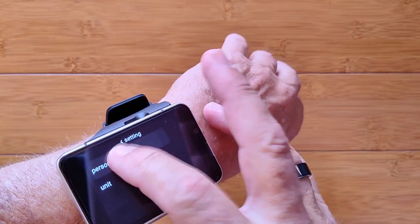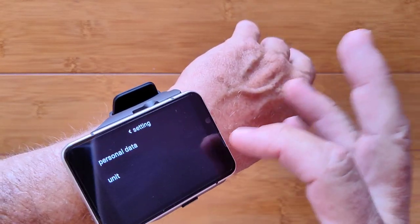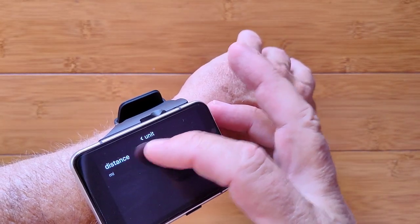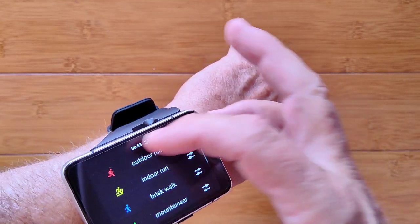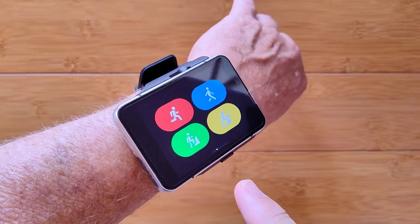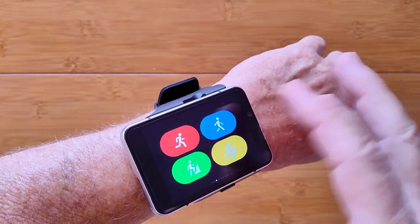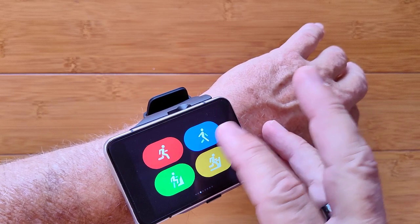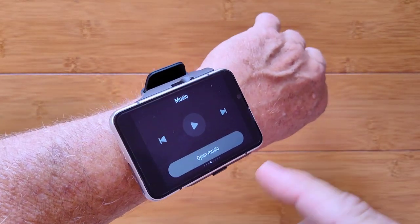In the settings you can put in your personal data — gender, height, and weight — and change units from miles to kilometers. Honestly, I wouldn't be buying this for fitness. We need to try some third-party apps like Strava, Runtastic, or similar to see if any will integrate correctly with the GPS.